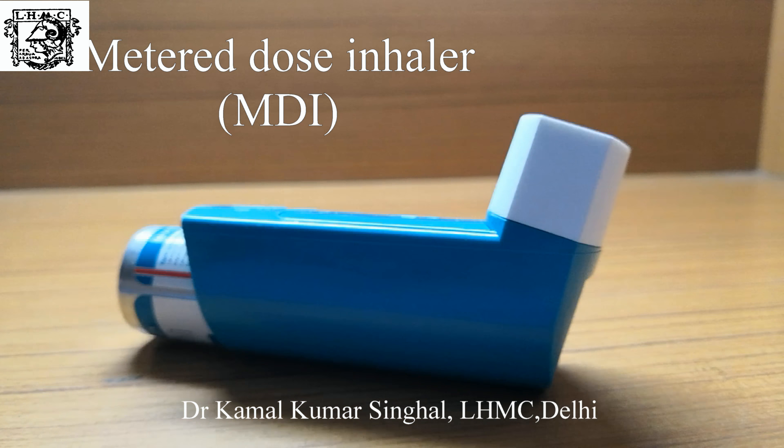Now let's revise the steps. Hold the MDI upright between the finger and the thumb. Remove the cap and shake 4-5 times. Actuate the MDI and ask the patient to take a slow and deep breath, hold for 5-10 seconds, and then exhale outside the chamber.